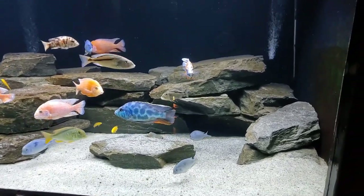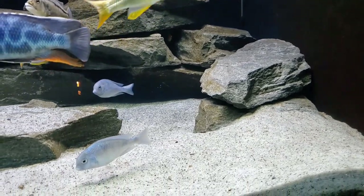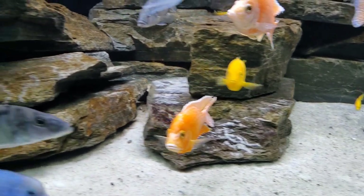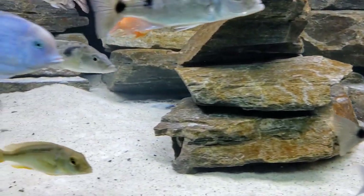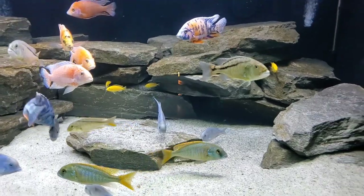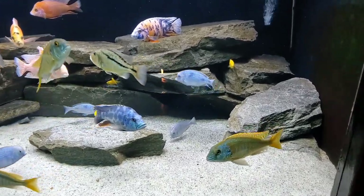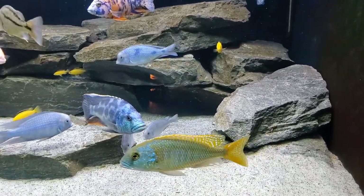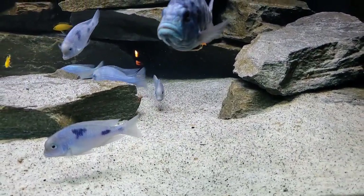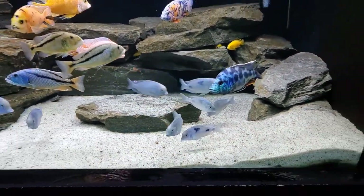Let's talk about how we aquascaped it. What we have in here is mostly pool filter sand. We mixed it with a little bit of play sand to add some different texture and color, and there's also some remnants of black sand — we used to have black sand in this tank and switched it out for white. I thought I got most of it, but with black sand, even just a little bit sticks out like a sore thumb. It's not the end of the world, but it just wasn't intentional.